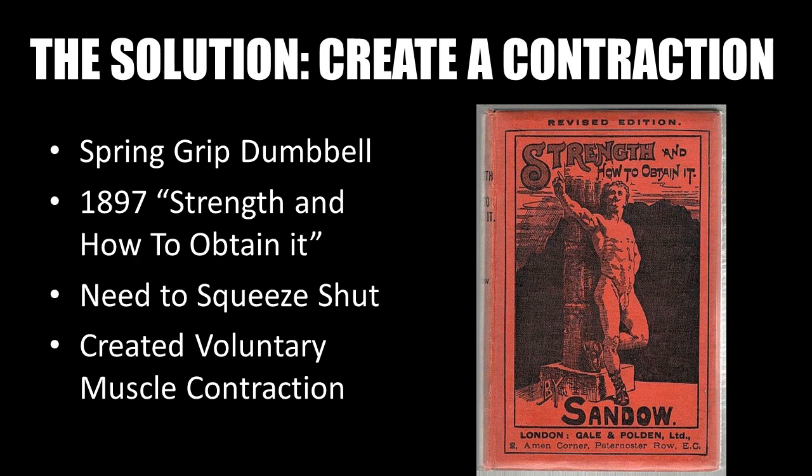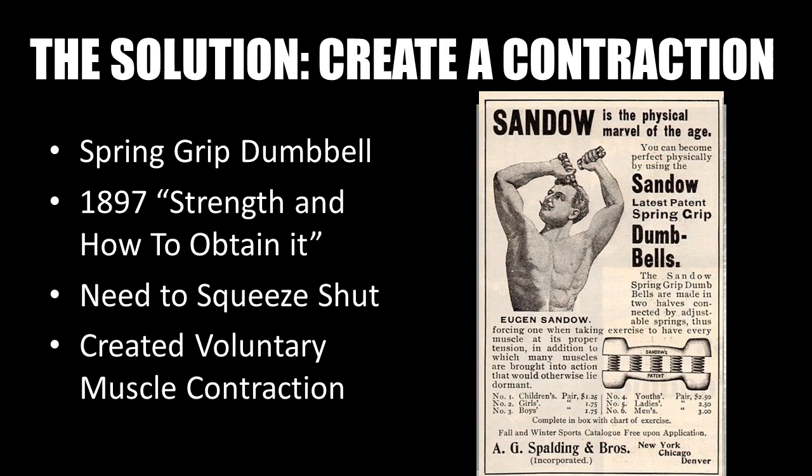Sandow's solution was presented in his second book, Strength and How to Obtain It, released in 1897, as shown here, and is available on my website. He created the spring grip dumbbell, which as this ad from 1901 explains: the spring grip dumbbells are made in two halves connected by adjustable springs, thus forcing one when taking exercise to have every muscle at its proper tension, in addition to which many muscles are brought into action that would otherwise lie dormant.